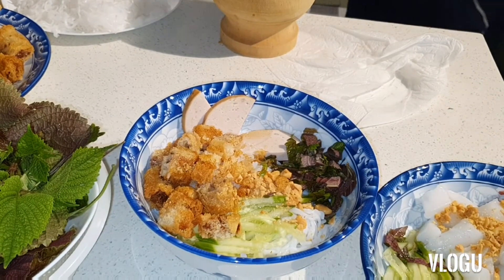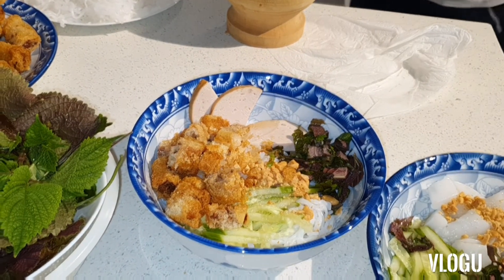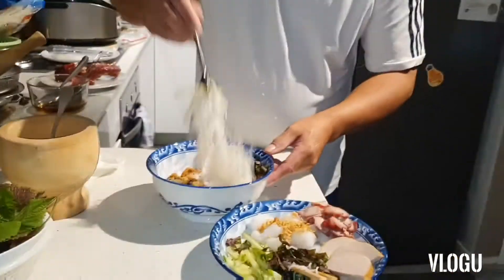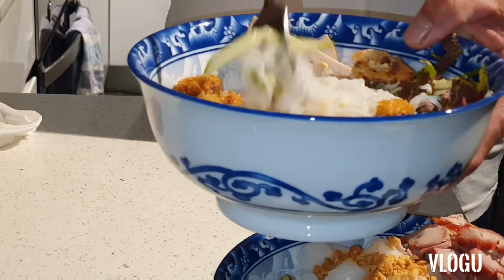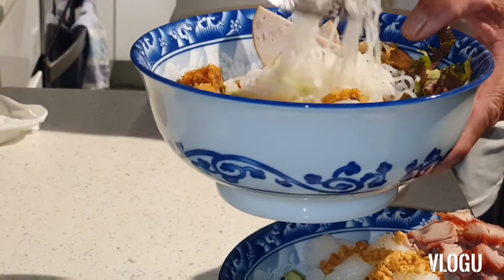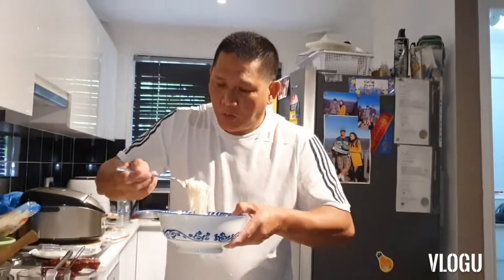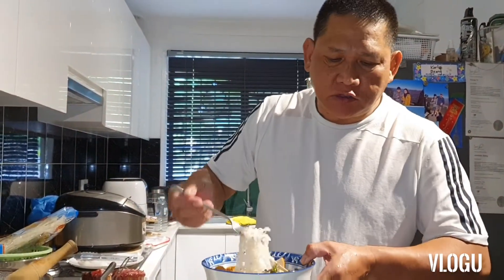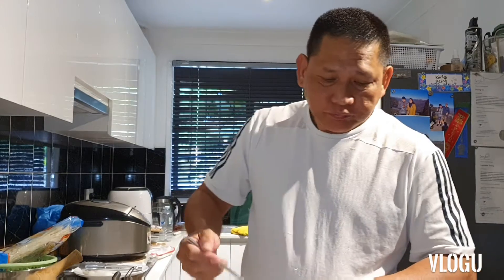This is the final verdict. Very yummy. You see the mixture — the peanut, the sauce. If you want more sauce, more yummy. More bitter than the thin noodle. I try your noodle. More bitter also, that one.